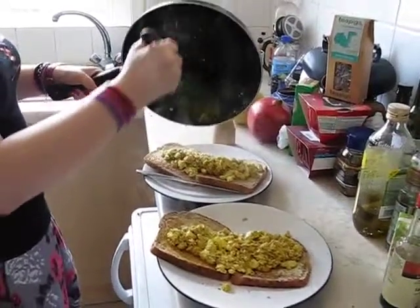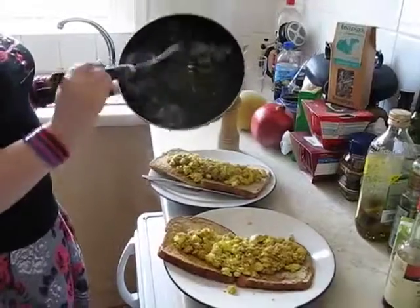So there you go — scrambled tofu on toast.